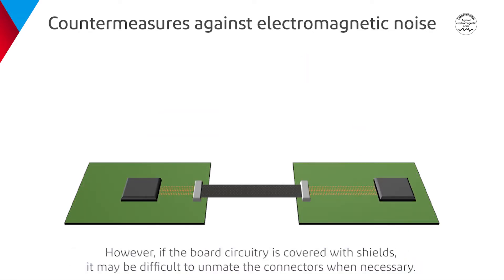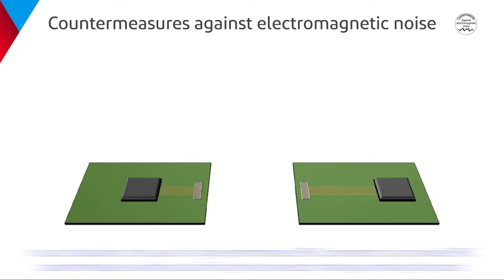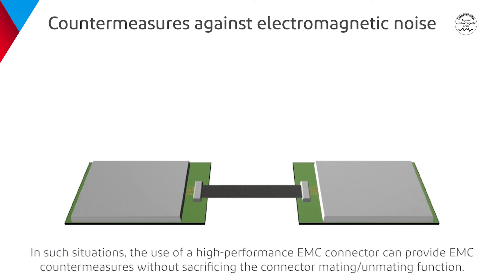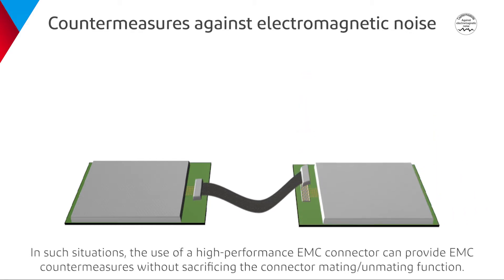However, if the board circuitry is covered with shields, it may be difficult to unmate the connectors when necessary. In such situations, the use of a high-performance EMC connector can provide EMC countermeasures without sacrificing the connector mating-unmating function.